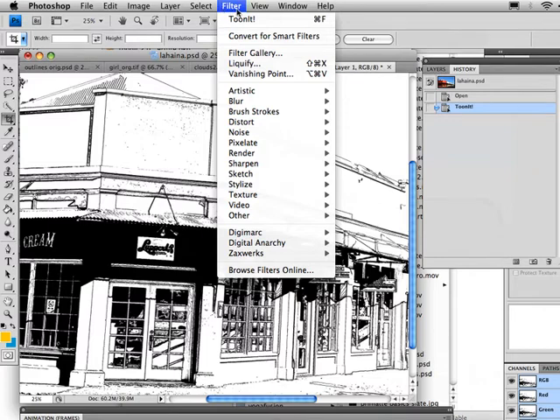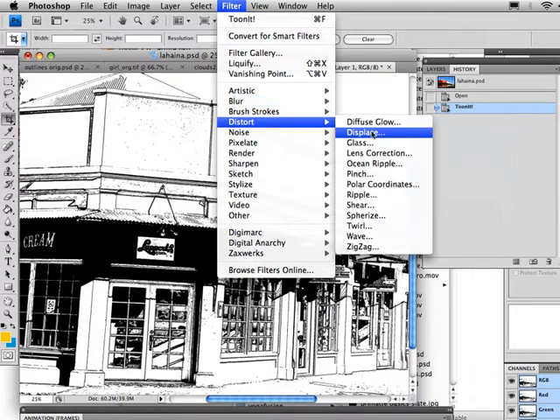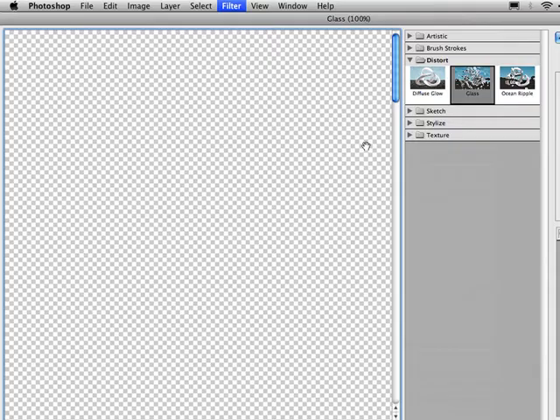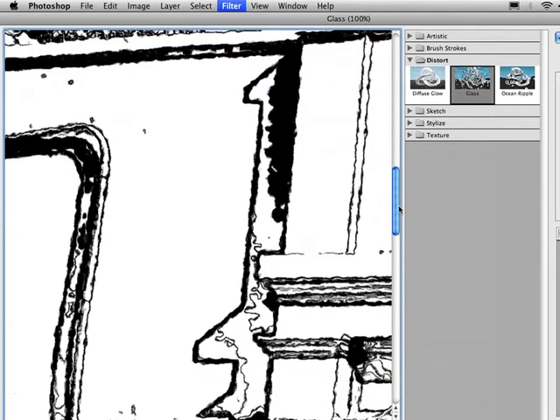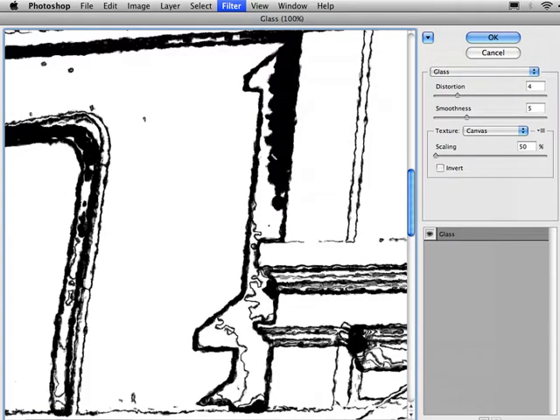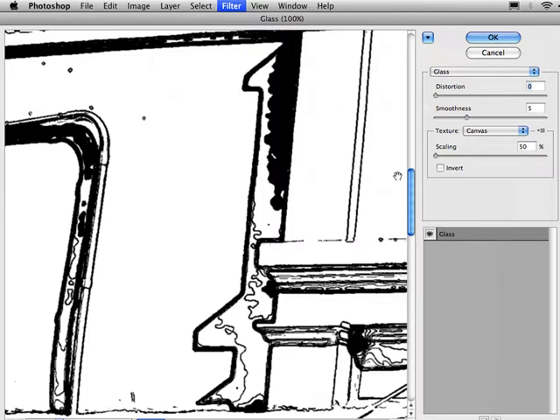There are a number of ways we can roughen these edges up. We could use the displacement filter, which is always a good one, but the glass filter is going to give us a few more options and allow better preview abilities. We'll come down to a section of our roof and zoom in so we can see what we're doing. If I set distortion down to zero, you can see what the original file looks like — the edges are a little bit pixelated and look a bit computer-drawn. What the glass filter is going to allow us to do is roughen these things up and give us more of a hand-drawn look.